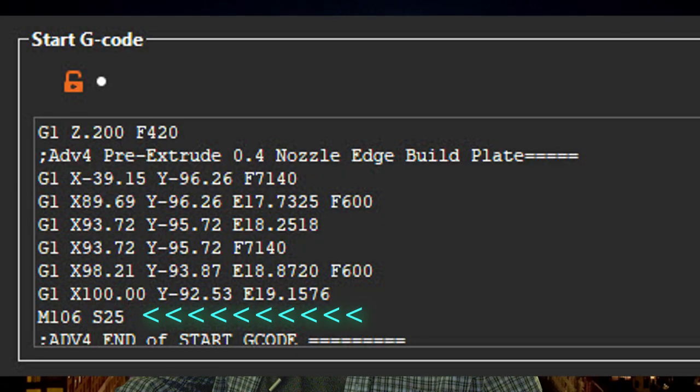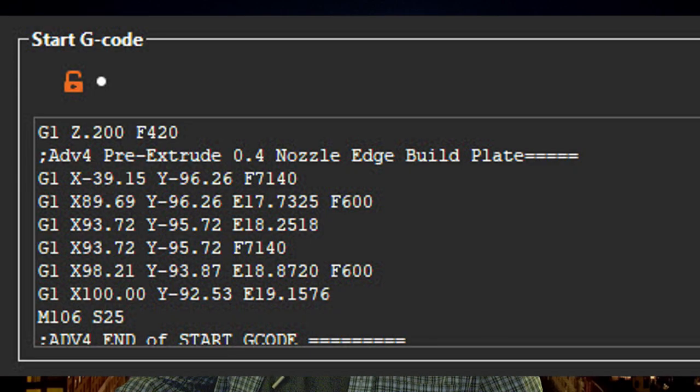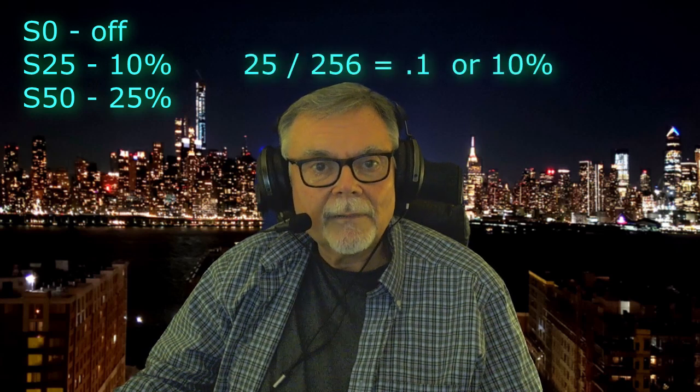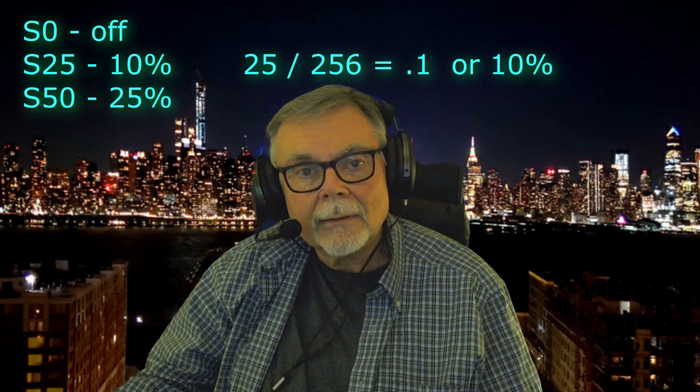PrusaSlicer doesn't offer a way to set up two cooling fan speeds — one for the first layer and another for the rest. So I added a 10% cooling fan command in the Start G-code after the pre-extrude, and that's the M106 command we saw earlier. If you want to change it to some other value, or even turn it off for the first layer, change the number after the S. The S values are divided by 256 — a zero would turn it off, and any other value is divided by 256. For example, a 10% cooling fan value uses S25: that's 25 over 256, which equals 0.1, or 10%.